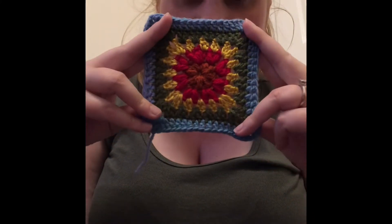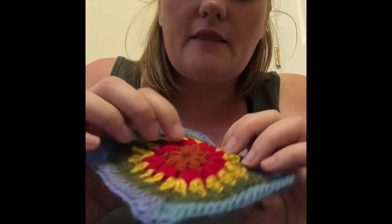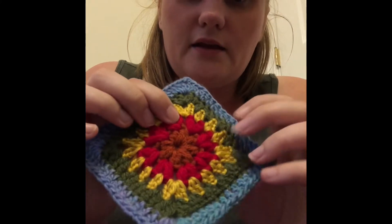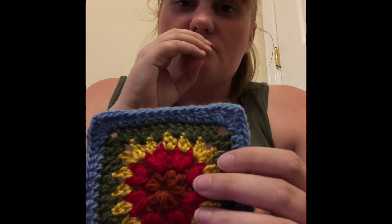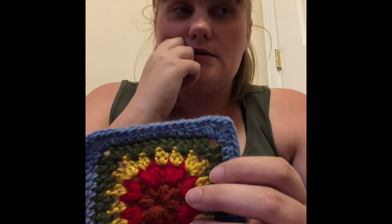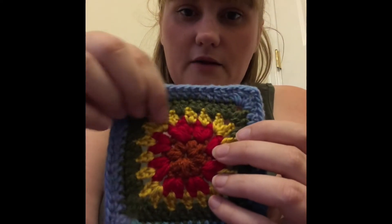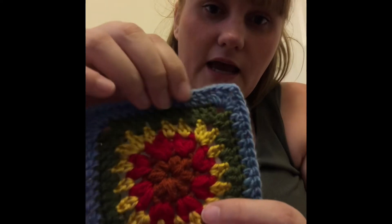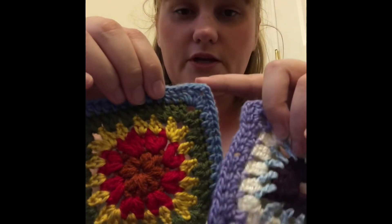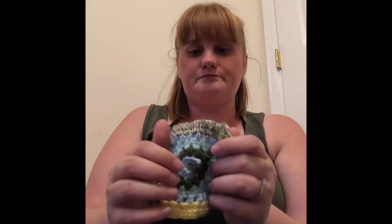Day twelve — this inside is the rust from Just Yarn Dollar Tree, and then this is True Red from Just Active. This yellow is from Mandala mini cakes — the color Black Tie — that was the yellow from the outside of it. Then this is Just Yarn in green, and this is more of that purplish from that cake as well.